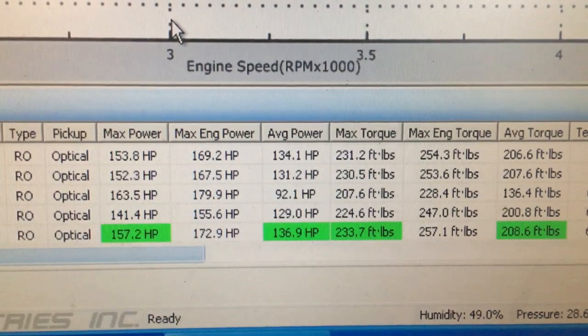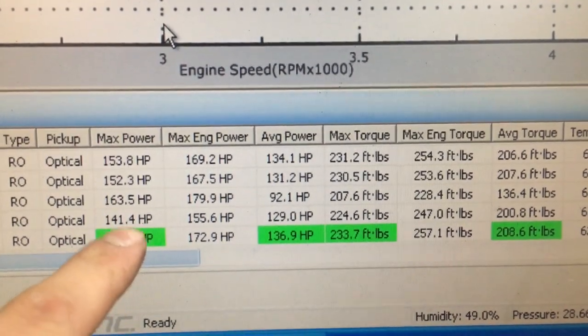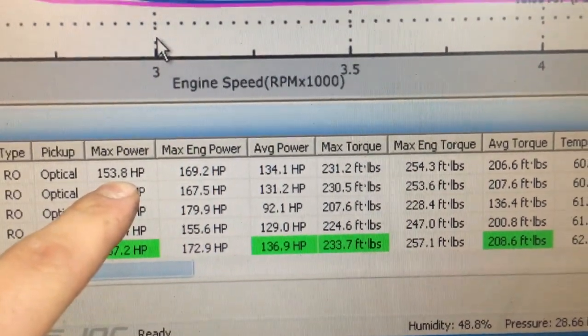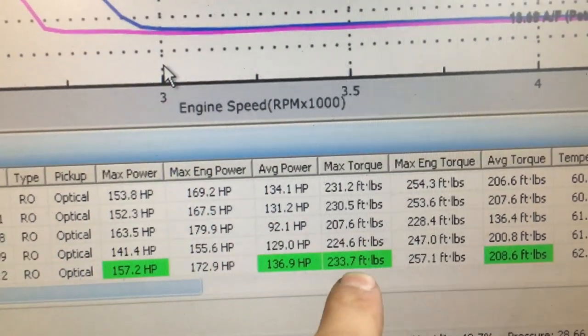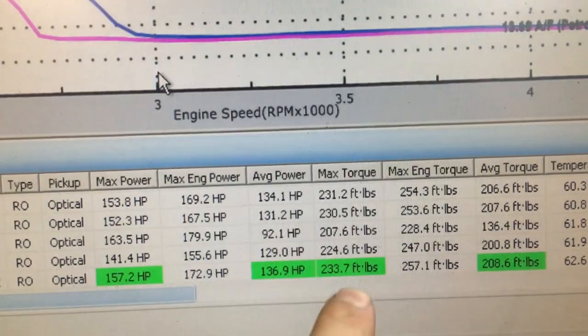All right guys, so we just finished our Dyno run without the heavy parasitic clutch fan, and we actually gained 4 horsepower over our baseline test this morning of 153, and we gained 3 foot-pounds of torque over our baseline test of 231.